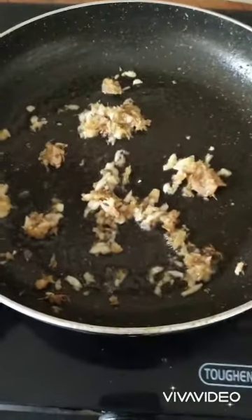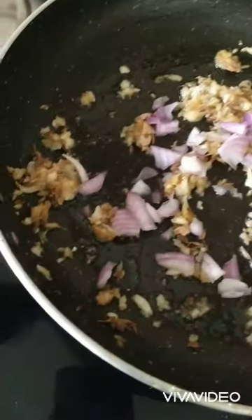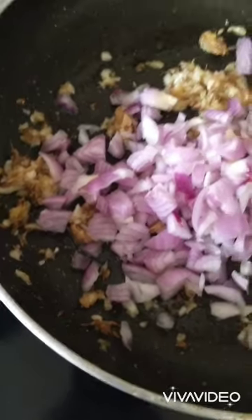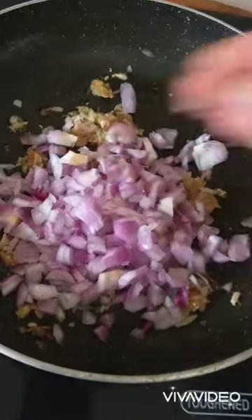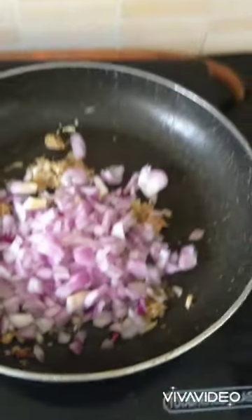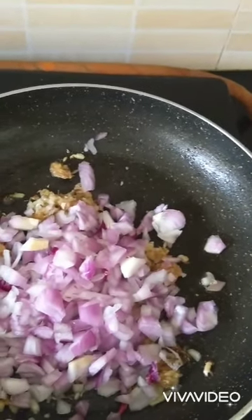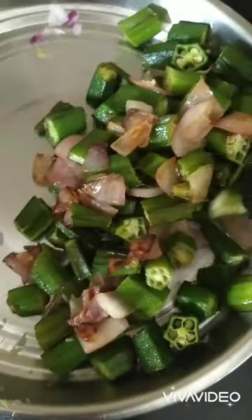Now I am going to add my onions into it. This is called Bhindi Do Pyaza because we use onion two times in it — once in the gravy with onion and curd, and once while frying the bhindi.